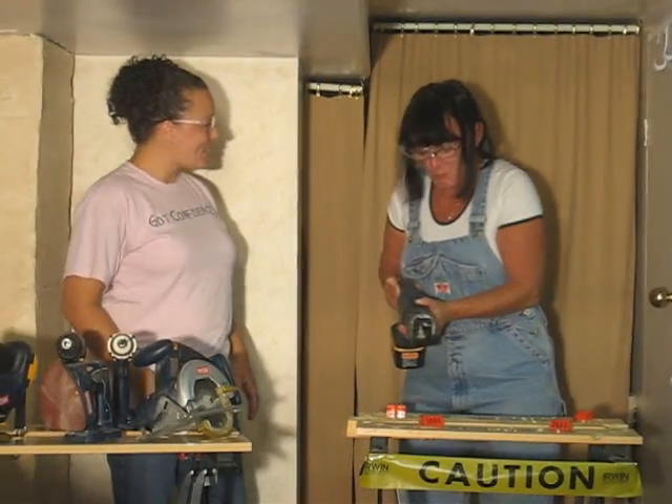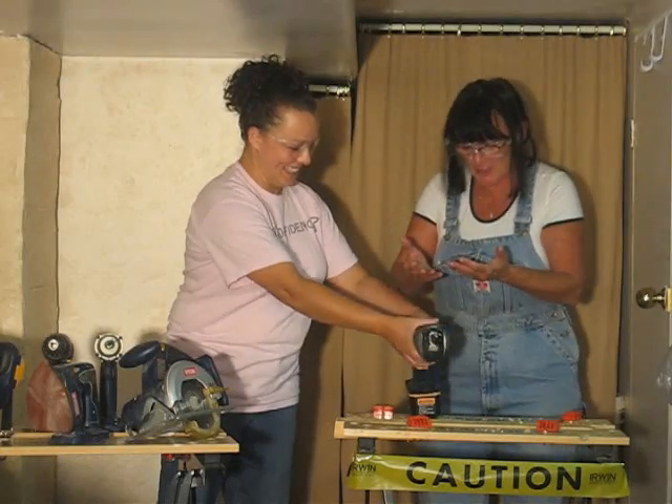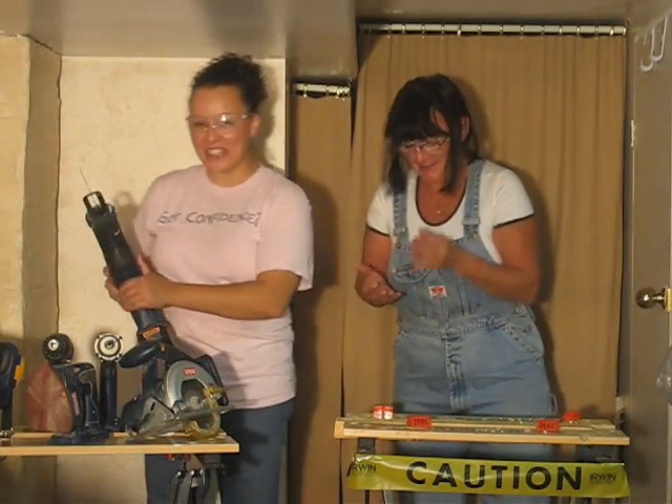So, how was that? Not too bad and I'm all still here. Well, thank gosh for that.